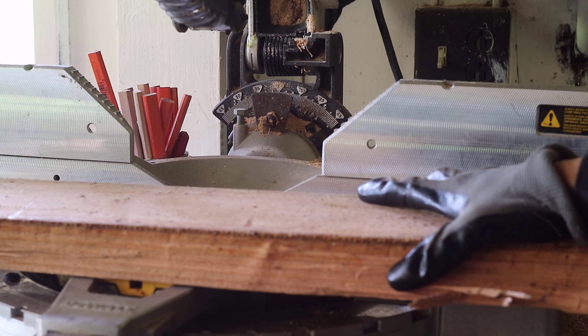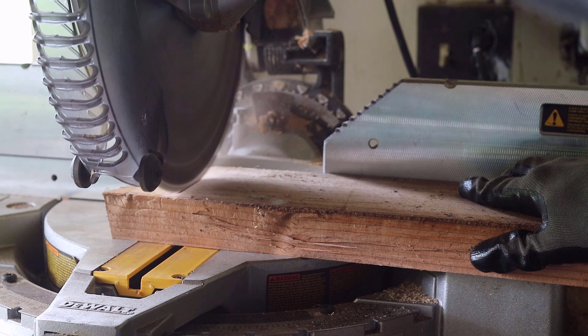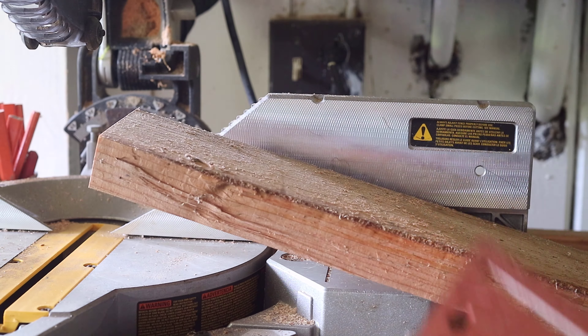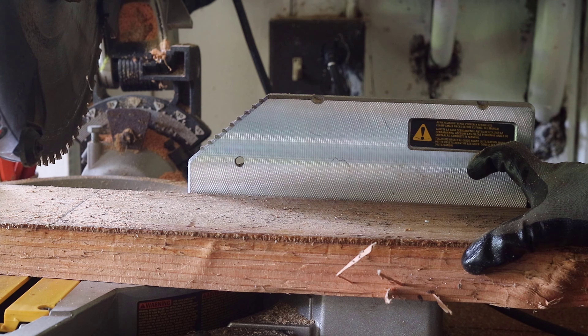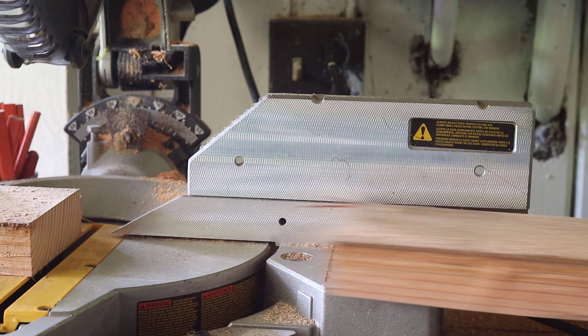I had begun to use scrap wood as stands for some of the items around the computer. These peripherals or external devices include a phone, keyboard and mouse. I started by measuring and cutting the phone stand. The stands were very basic, being made of scrap wood cut to length.